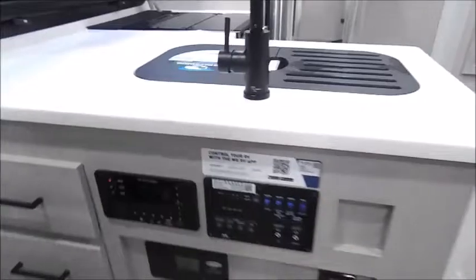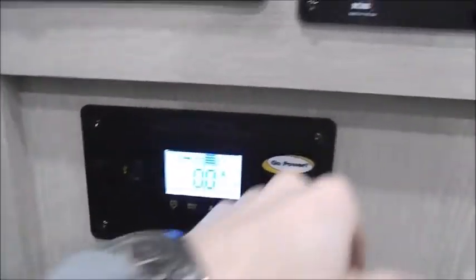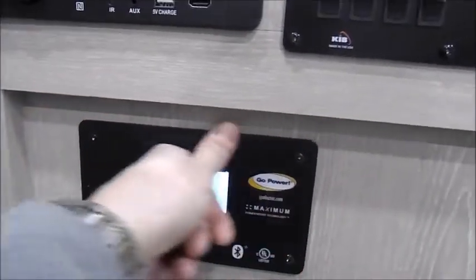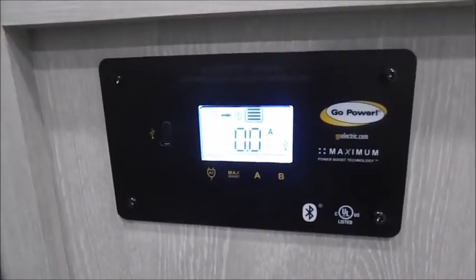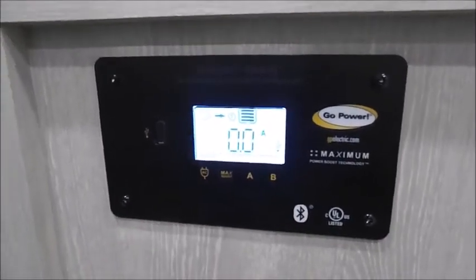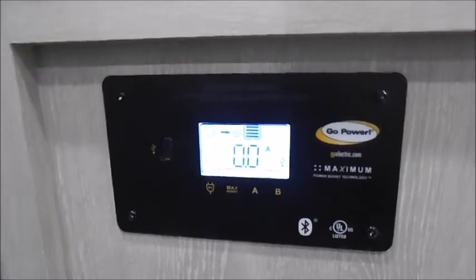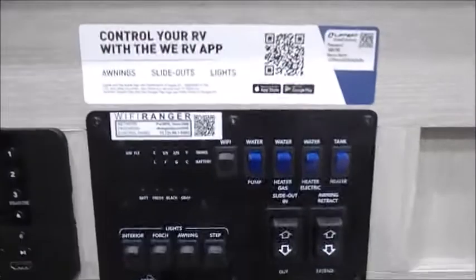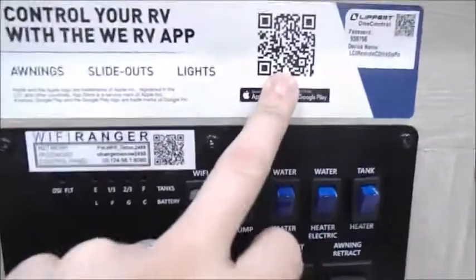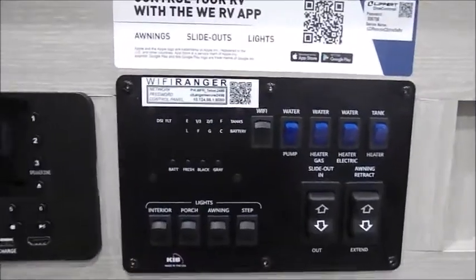When you first walk in you're going to have your control panels and your radio. The other control panel is going to be for your solar — there's a very in-depth video on YouTube, and if you need a link I can send it via email. It's very simple once you figure it out the first time. This sticker here you can scan the RQ code, download the app, and actually control your slide outs, your lights, and your awning with your phone.